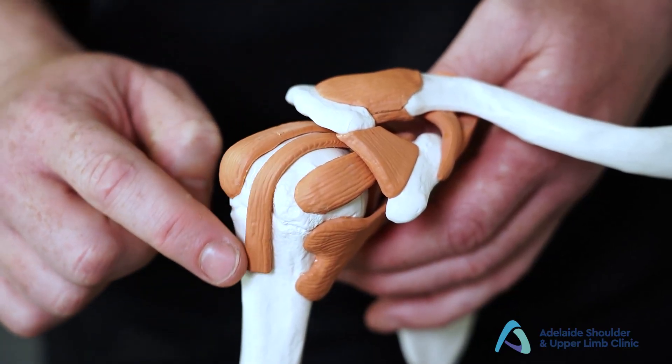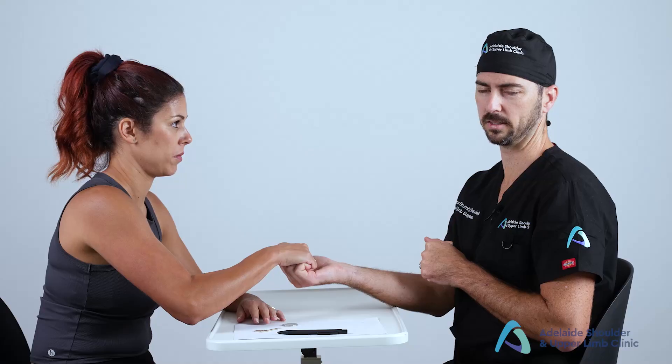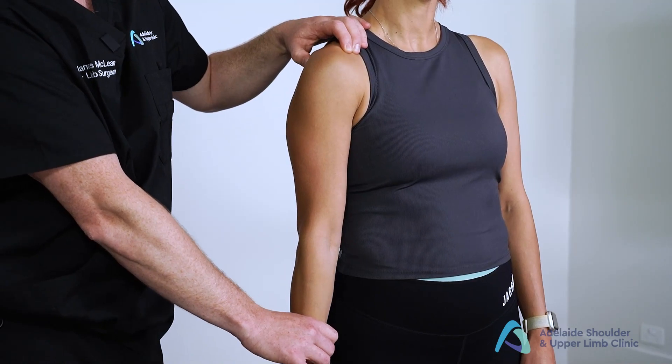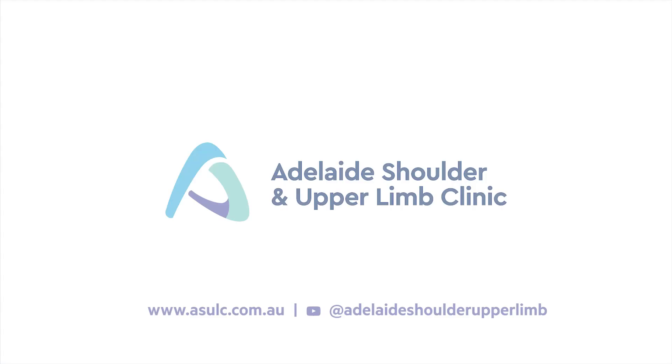That completes the elbow examination. This presentation forms part of the Adelaide Shoulder and Upper Limb Clinic's online educational series. If you would like to view more of our online education materials, please visit our website at asulc.com.au.